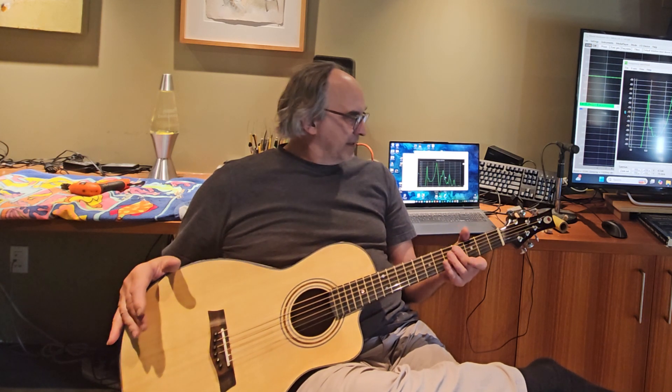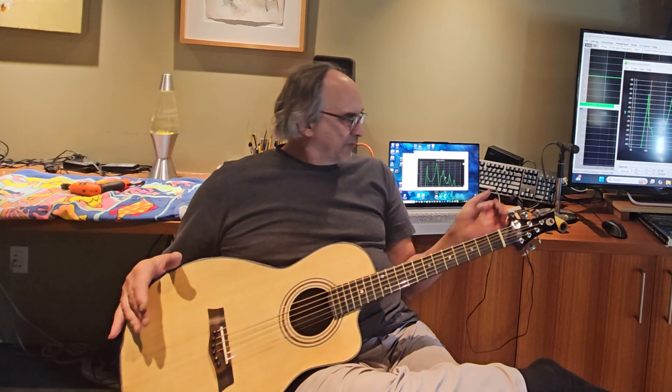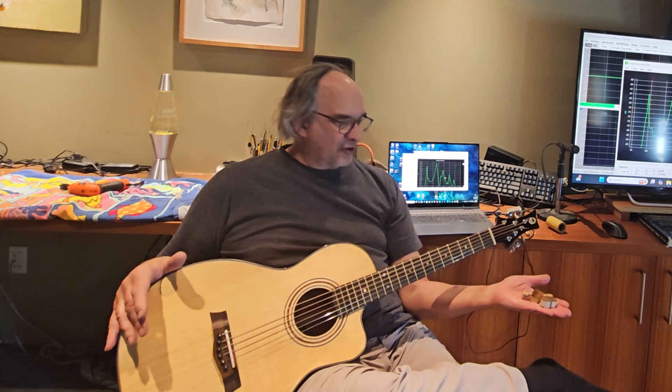The whole idea is I'll do a spectrum sample using Visual Analyzer, which I'll show later. And then once I get a feel for where I'm at, I'll loosen the strings, reach into the sound hole — I have a couple of planes here and a little bit of sandpaper — and I'll start carving the back brace, constantly checking to watch as the back frequency goes down.